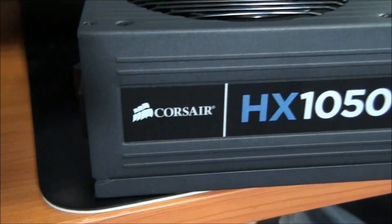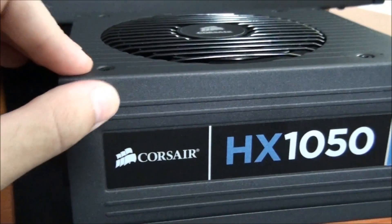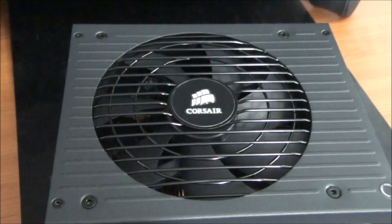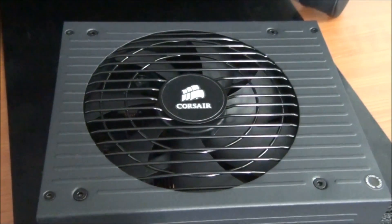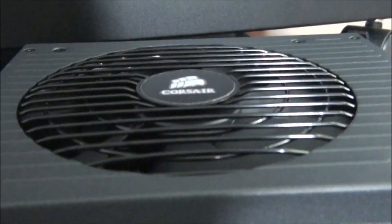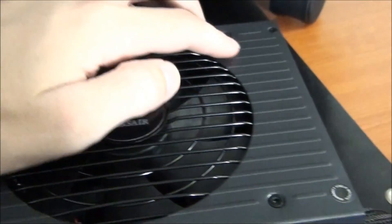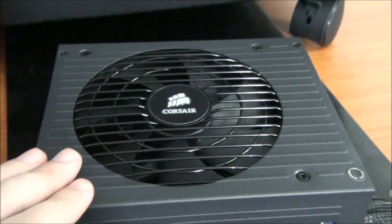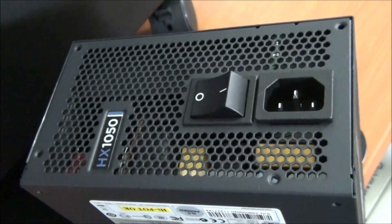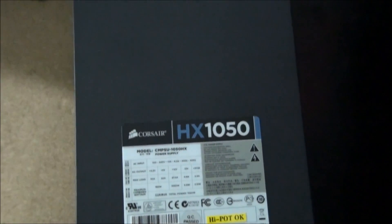Looking at the side of the power supply — both sides are identical, featuring the Corsair HX1050 logo and raised areas. The fan is a 140mm dual ball-bearing fan that adjusts depending on temperature, starting at 20 decibels and maxing out at 35 decibels. The fan grill is slightly raised with the Corsair logo in the middle, and the raised areas around the outside lining up with the fan grill give the power supply a very high-quality, sturdy look. On the back you can see the power connector, a nice big power switch, plenty of honeycomb ventilation, and the HX1050 logo.